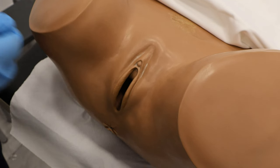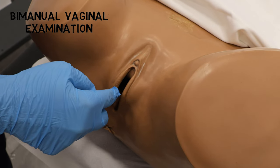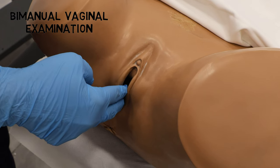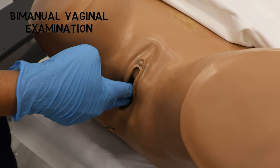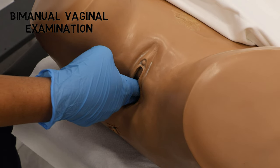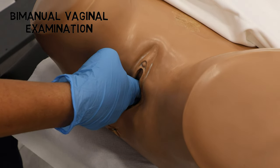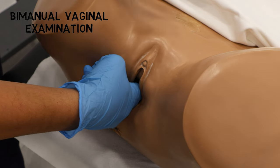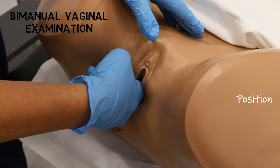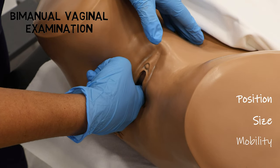To perform the bimanual vaginal examination, we first lubricate two fingers, then part the labia using our left hand and insert the fingers of our right hand gently into the vagina. Our left hand is then placed on the abdomen so that we can ballot the structures between our two hands. Starting with the uterus, we want to assess the position, size, and mobility of the uterus.